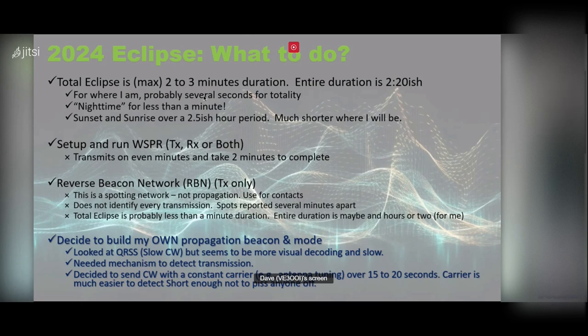Where I am, totality is probably going to be 10 to 20 seconds because I'm not at the point of totality. Nighttime is going to be less than a minute, and sunrise/sunset is going to be on the order of two and a half hours if you're in the maximum area, but much shorter where I am — maybe less than an hour. Some of us said we'd run WSPR, which would be great because HamSCI could take that data.